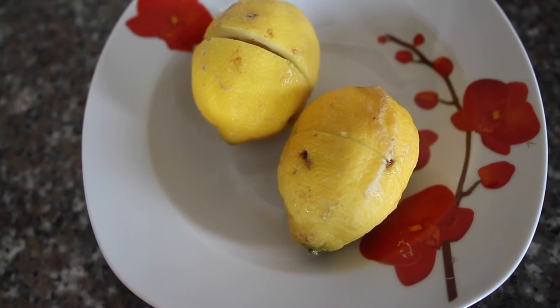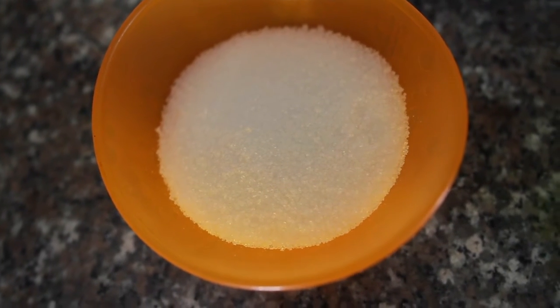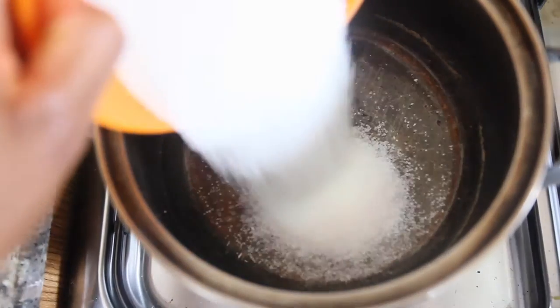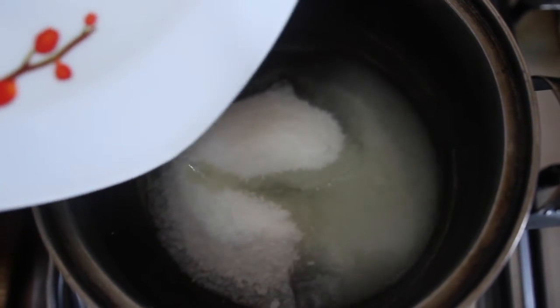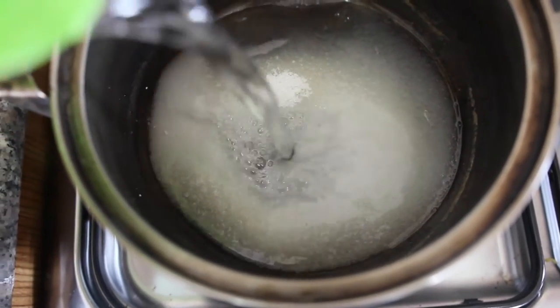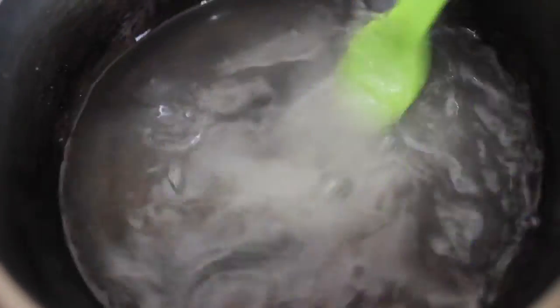I'm going to squeeze out the lemon juice, and then I have about one cup of sugar and some water — I might not be using all of it. Pour your sugar into your pot, then pour in your lemon juice, then pour some water — I used about three quarters of the cup. Stir it, and at this point you should have the heat on so it starts boiling.